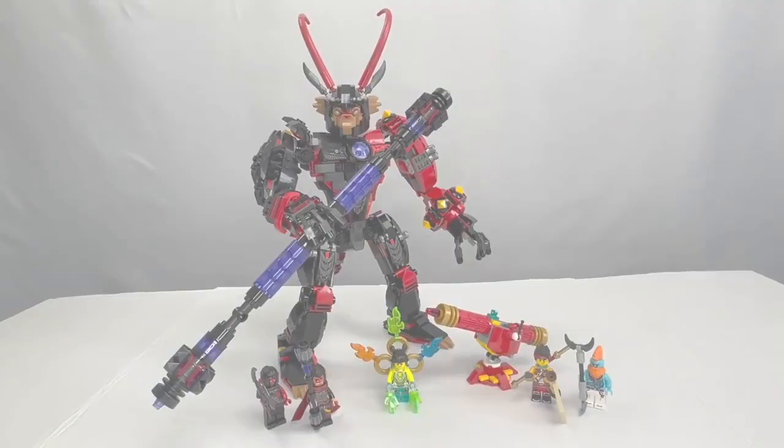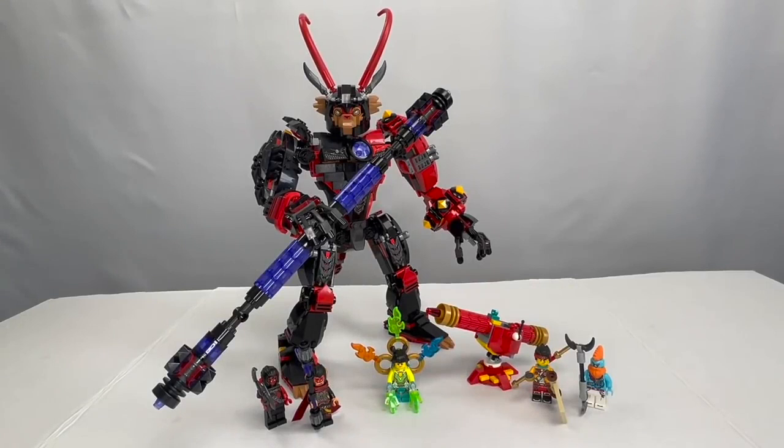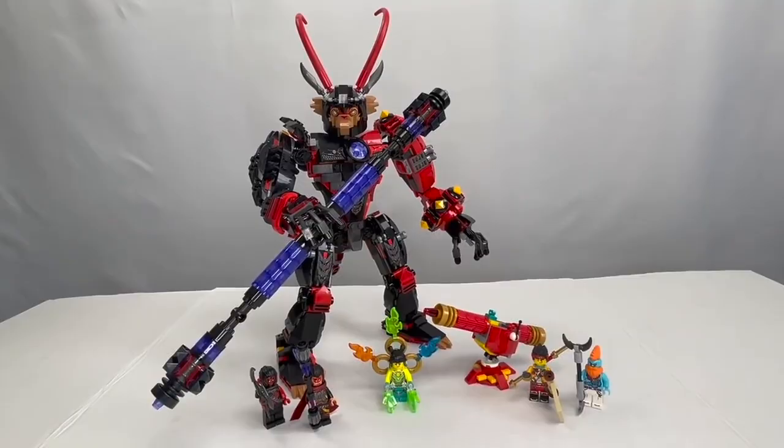Next up, we can take a look at the next Monkey Kid set. This is set number 80033, Evil Makaak's Mech, retailing for 80 US dollars. It features five minifigures: one of Makaak's minions, the Evil Makaak himself redesigned for 2022, a fully powered up Mei figure featuring all of the collectibles from this wave, the standard Monkey Kid figure, as well as a new minifigure for Sandy, who previously was only a big figure.